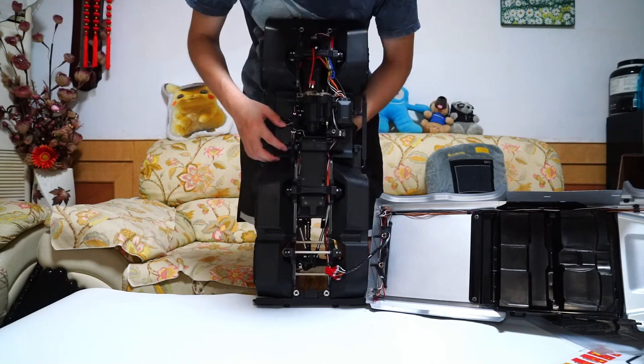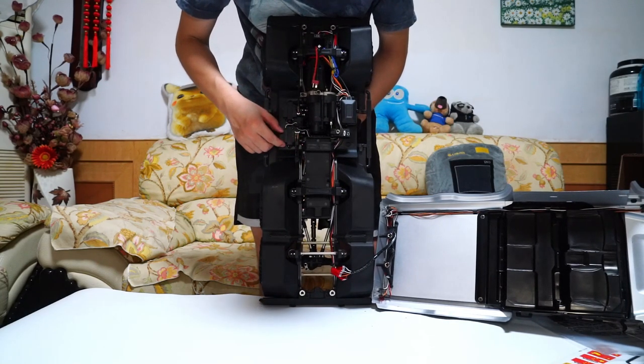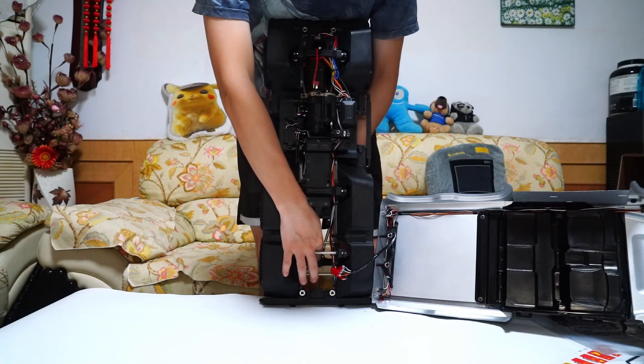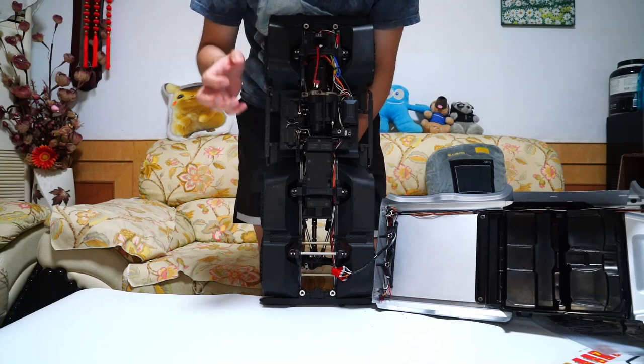You can see the rear locked servos. It controls two differentials, just like the TRX-6.